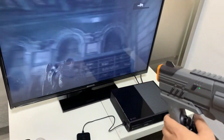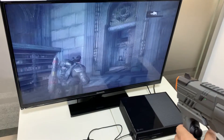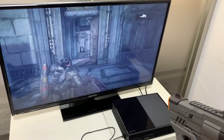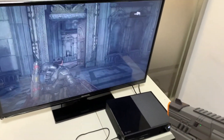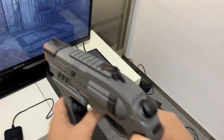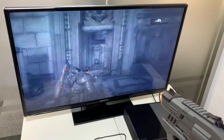Now we come to calibrate the gun. First of all, you have to move the gun to the game view you want. Once you have the right view, press the arrow button. You can see the game view stops. Then release the button and you come back.